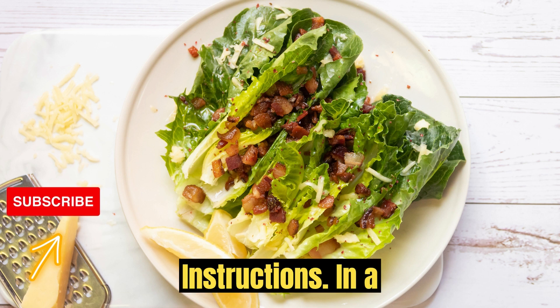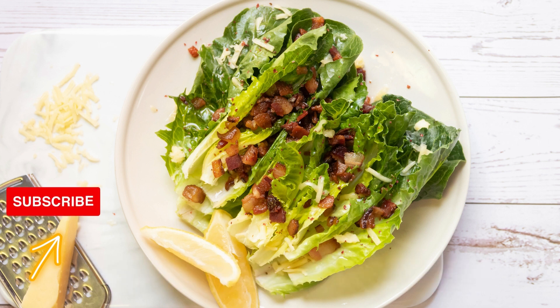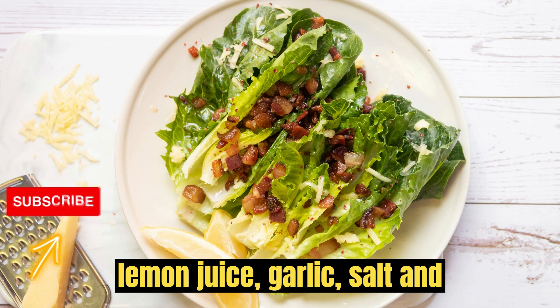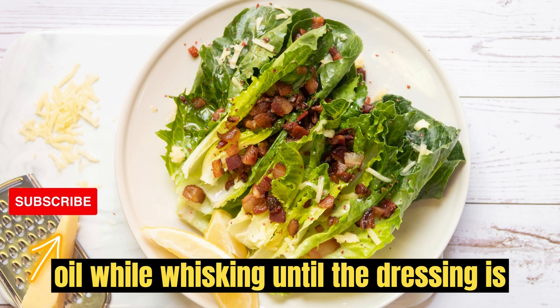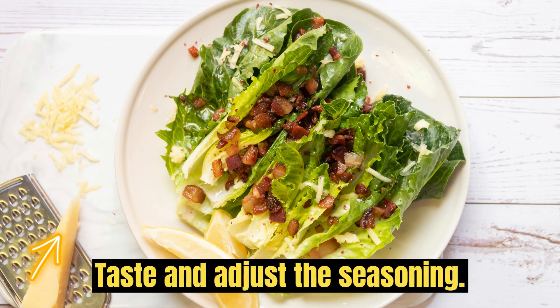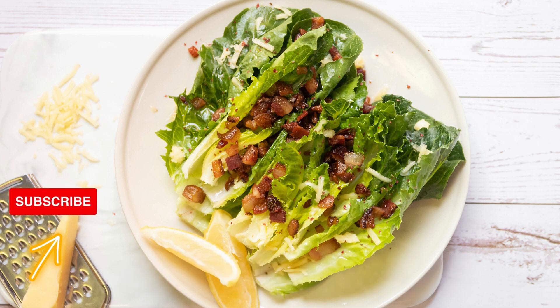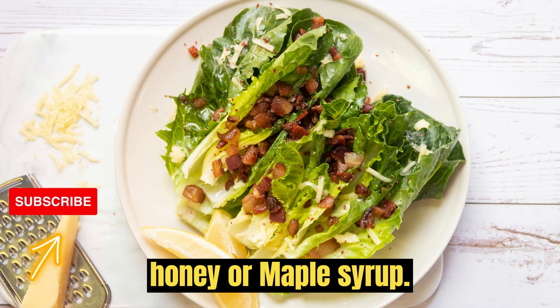Instructions: In a bowl, whisk together tahini, water, lemon juice, garlic, salt, and pepper. Drizzle in olive oil while whisking until the dressing is smooth and creamy. Taste and adjust the seasoning. If you prefer a sweeter taste, add honey or maple syrup.